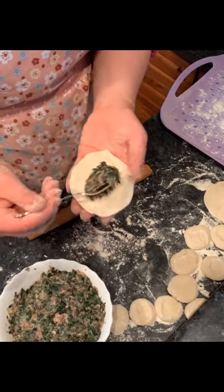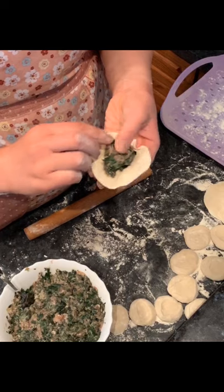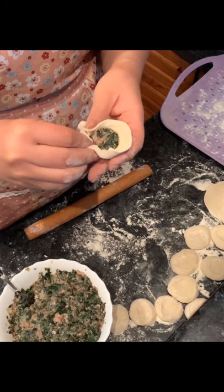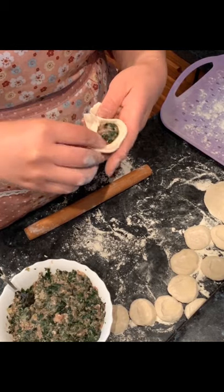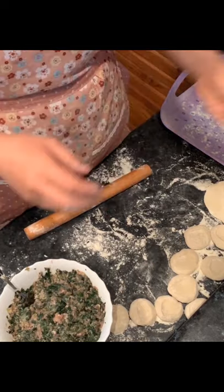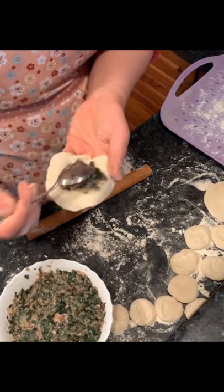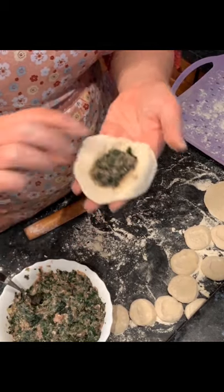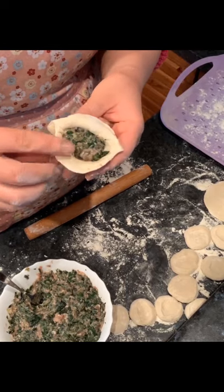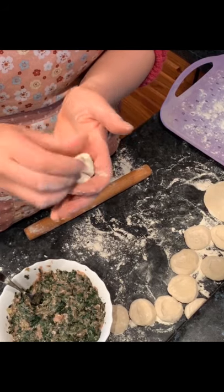I'll show you the first way to make dumplings — it's the more complicated method, but you can train with it. Put the stuffing into the dumpling skin, go to the right side, and fold them nicely one by one. But don't put too much stuffing. Fold them one by one — that actually makes the dumpling very pretty.